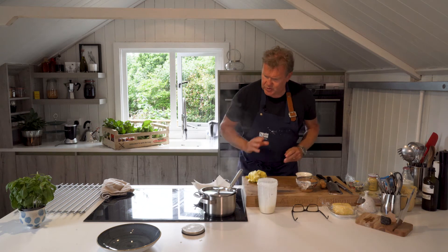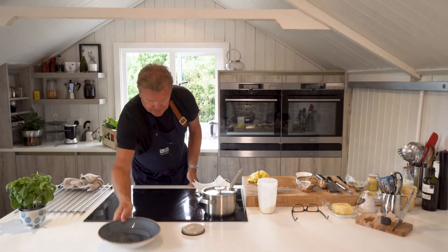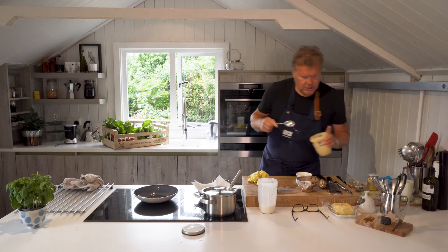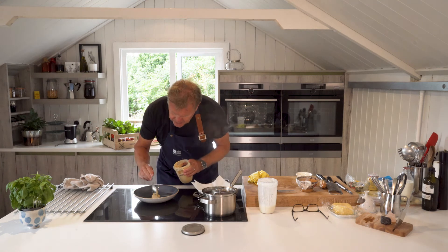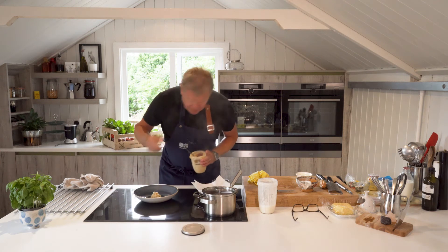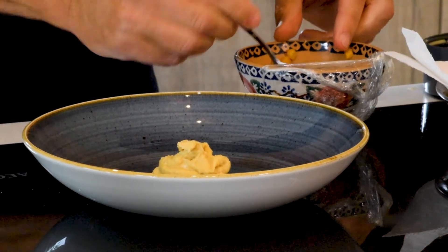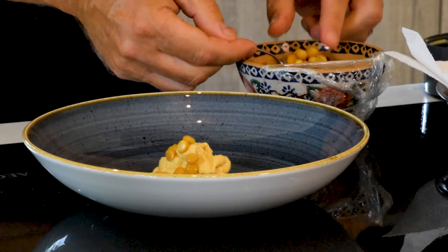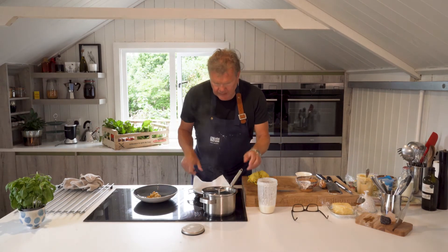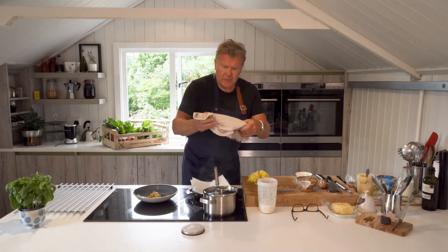I'm going to pop the cauliflower back in for about a minute. Bring our bowl close to me — we need a nice spoonful of the hummus because the cauliflower is going to sit on that. I want to put a few of the peas just there as well. Get the cauliflower out now, pop it back onto the tray, and move our pan away so we can see what's going on.